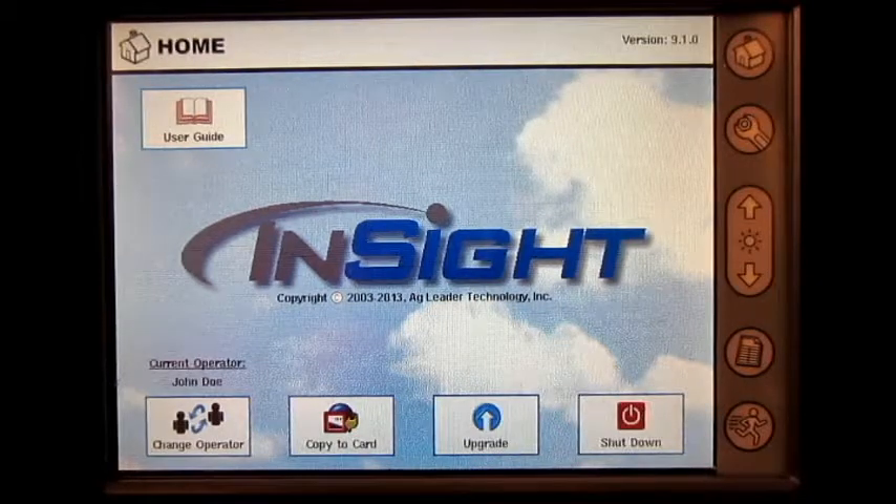In this video, we will cover how to set up a foot pedal master switch on the Ag Leader Insight display.